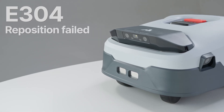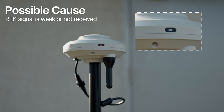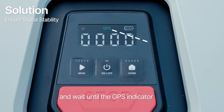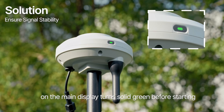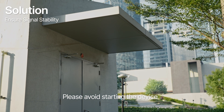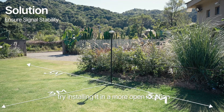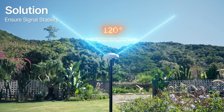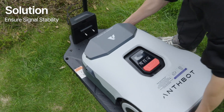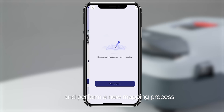E304: reposition failed. Possible cause: RTK signal is weak or not received. Solution: please return Genie to the charging station and wait until the GPS indicator on the main display turns solid green before starting. Please avoid starting the device in areas with obstructions. If the error persists, try installing it in a more open location. If the base station has been moved, place Genie back on the station, delete the existing map in the app, and perform a new mapping process.